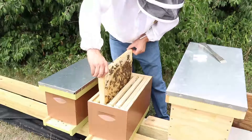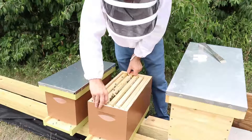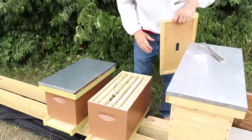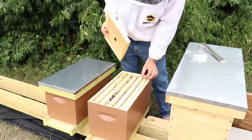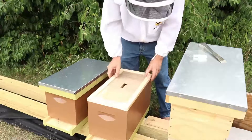Looks like I only put in two frames of capped brood, so that's going to take a while to build up. We'll see how it goes. Might have to give these guys a boost — population is a little low.